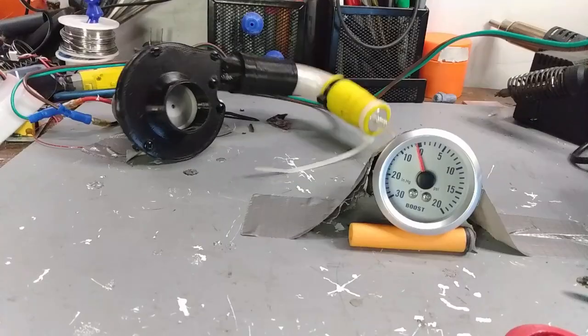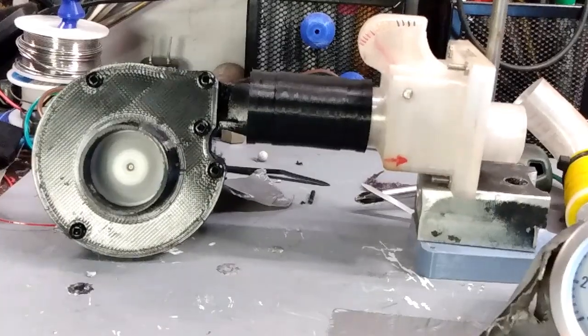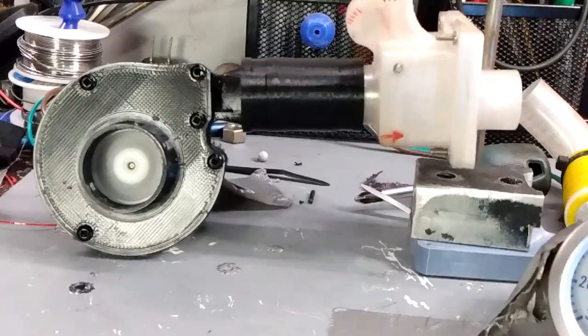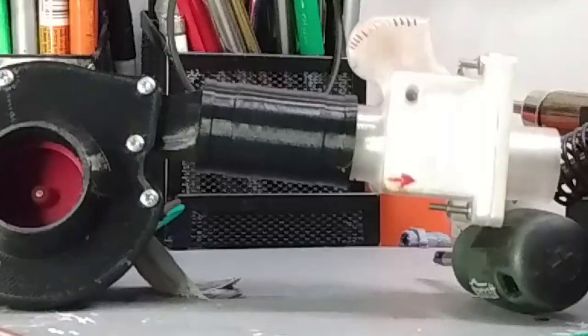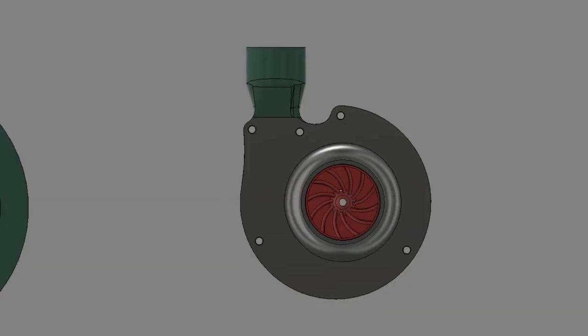Flow testing the improved impeller nets me about the same as before — I can't see any noticeable difference. However, this flow meter isn't really that accurate, so any difference probably isn't noticeable on this scale, but there is probably a difference.